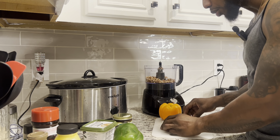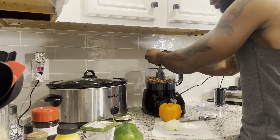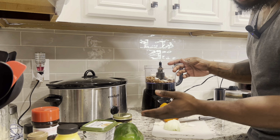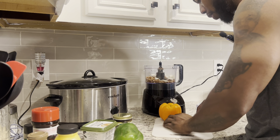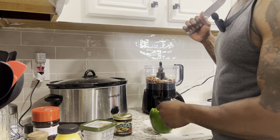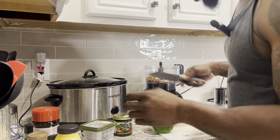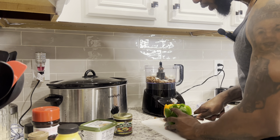My mama always tells me I'm cutting wrong, but she ain't here right now. We're gonna take half of the onion and put it in the food processor — the rest goes in the second batch. I got the noodles on the stove and the vent is going, but y'all can still hear me. Now we move on to the peppers — chop these up real quick.